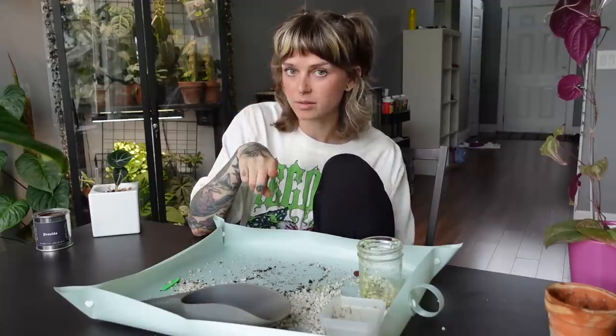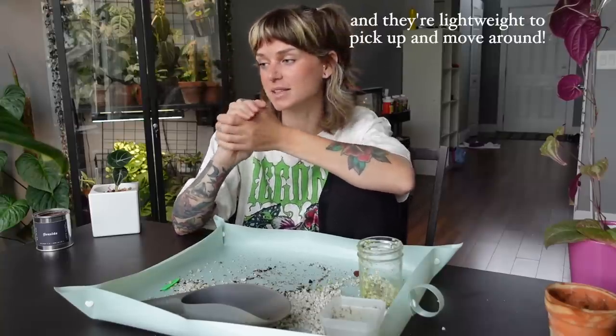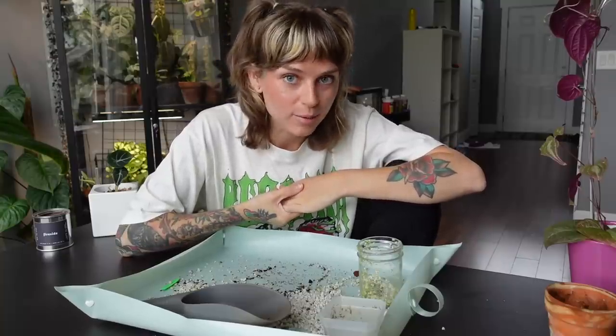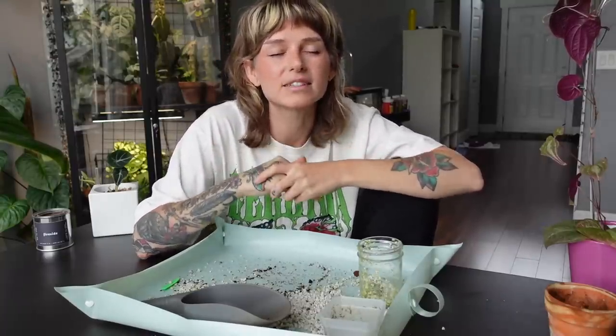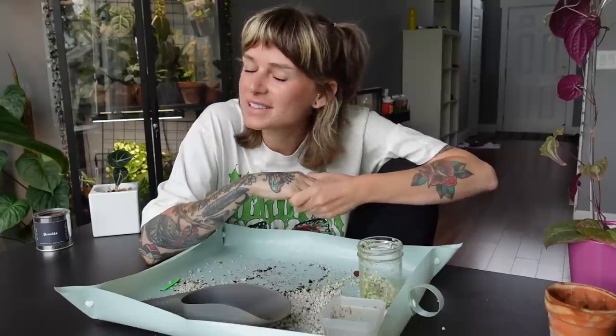I do have a discount code if you've been wanting to try the Rousseau plant care poles — 15% off with the code wild fern or wild fern 15, linked in the description. I've got to run now. Thank you so much for joining me, thank you for watching, and a massive thank you to everyone who left kind comments on my most recent video. You guys are overwhelming me with love and kindness and I appreciate all of your congratulations. It really means so much to me. If you made it to the end of the video, thank you — I love you!